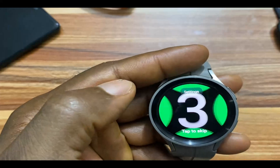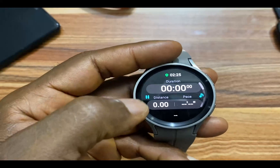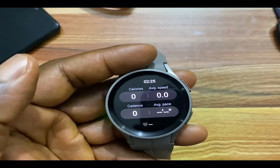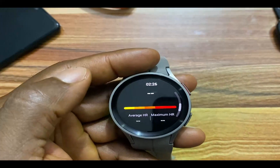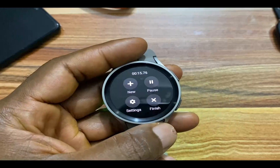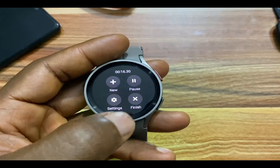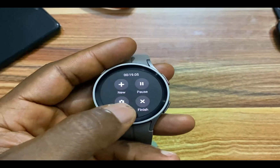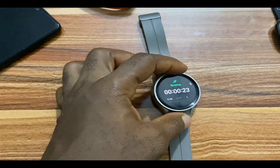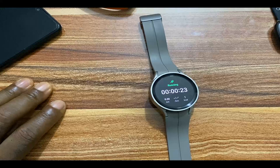If I tap on running, for instance, it will count down from three to one. Once the workout starts, from here you can see the duration, the distance, and the pace. If you scroll up, you can see the calories, the average speed, the cadence, and the average pace. If you scroll forward, you can see the heart rate as well as the heart rate zones. If you scroll to the right, you have the option to pause, finish, start a new exercise, as well as access the settings option. From here you can easily start a workout and get voice guidance for every lap you reach.